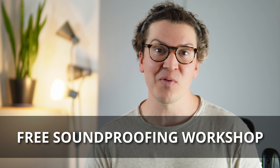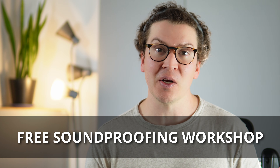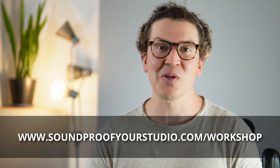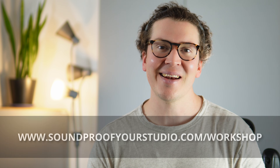Before we jump in, if you're going down this journey and need some help, I have a free soundproofing workshop that has helped probably thousands of people with designing and building their own home recording studio. You can watch it right away at soundproofyourstudio.com/workshop. Alright, let's jump into the topic at hand — how to get clean, reliable power in your home recording studio.